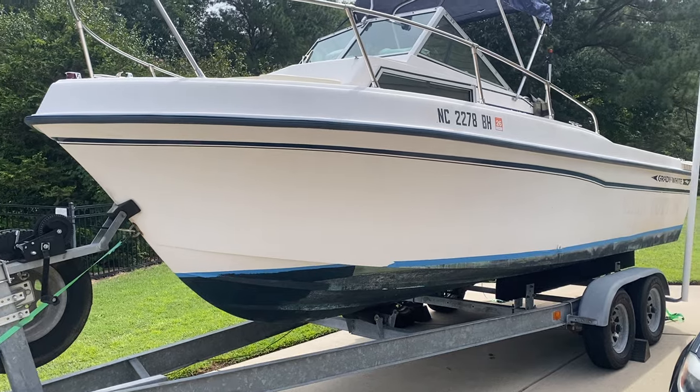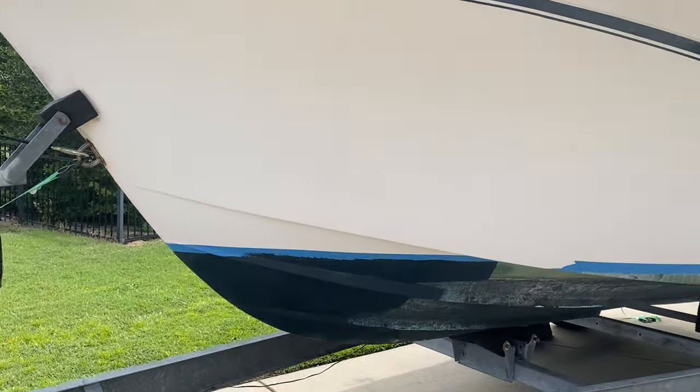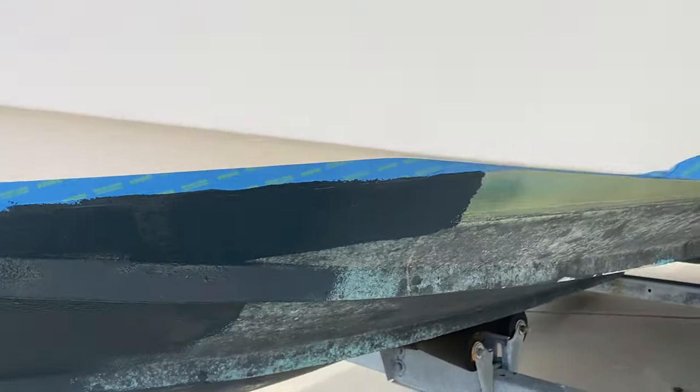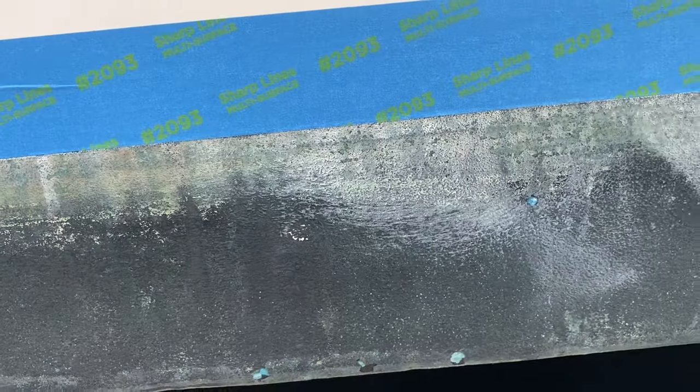What I'm doing here is something I've been putting off for a while, but I finally decided to make this my project — painting the bottom. I've already got it taped off all the way around. And as you can tell, this has really faded out bad.